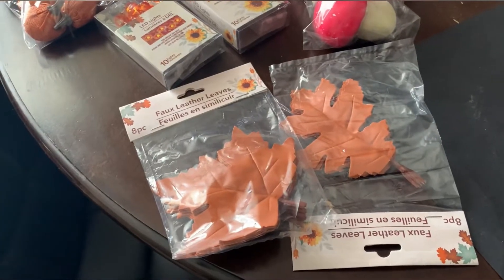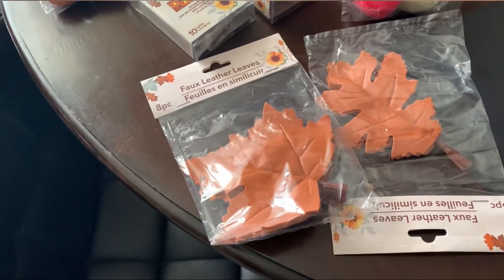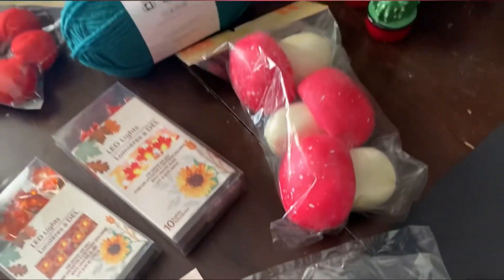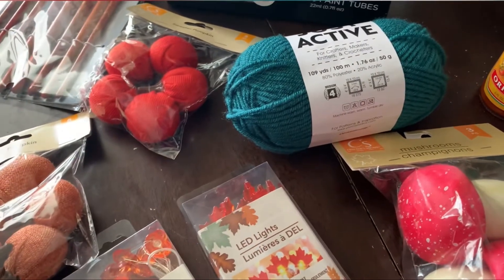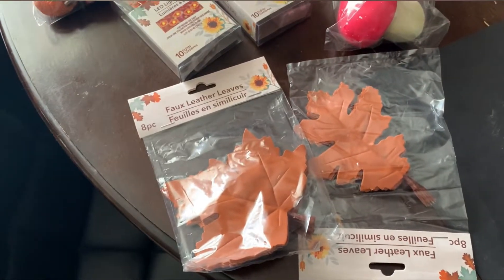This is all the stuff I got from Dollar Tree. I got these fake little leaves and I'm gonna actually paint some of them because they're all just that orange color. I got some little mushrooms, I got some LED lights, some pumpkins, and then I have the yarn — I liked that blue to offset it — and then I have some paint as well, so I'm gonna paint some of these leaves.